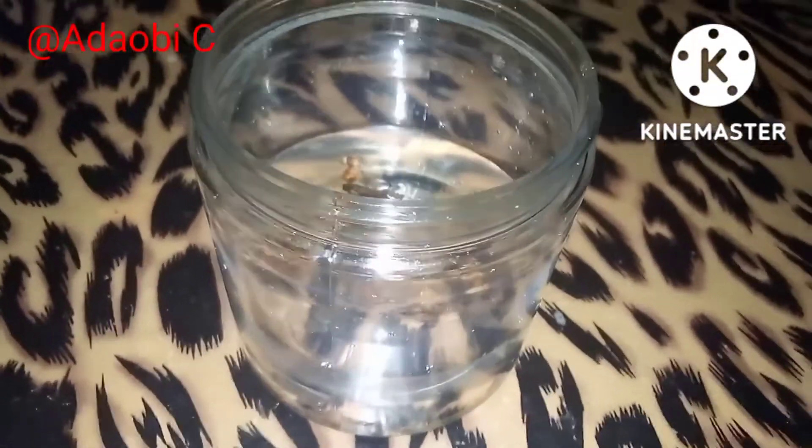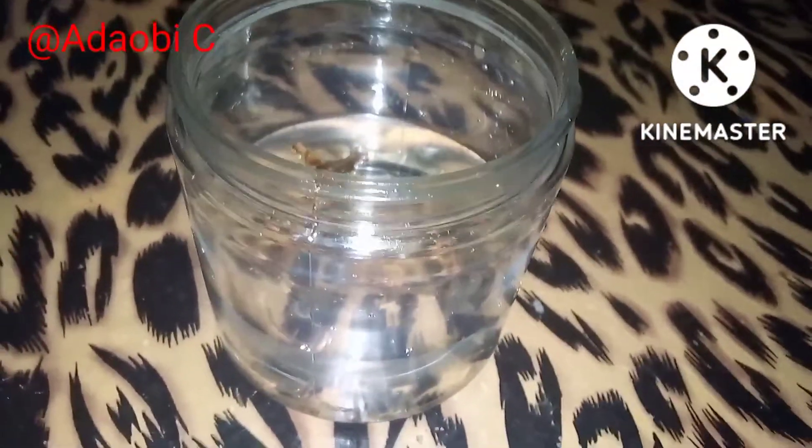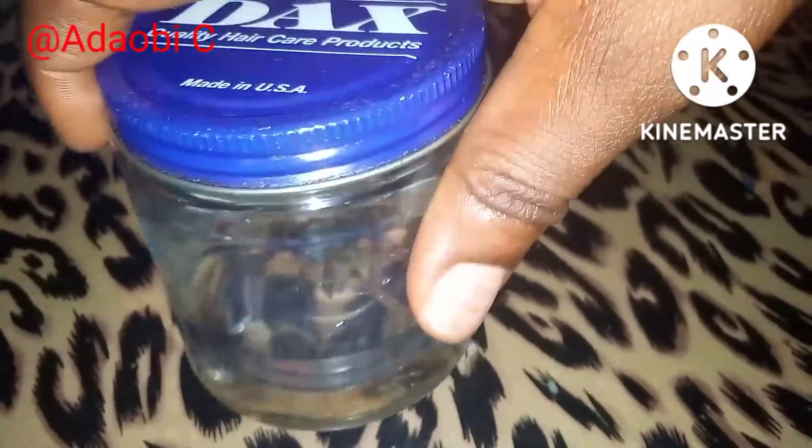There's no specific amount of water you can use. You have to get a bowl or a jar that has a cover, because you are going to leave this for 48 hours — yes, you're going to leave it for 48 hours.